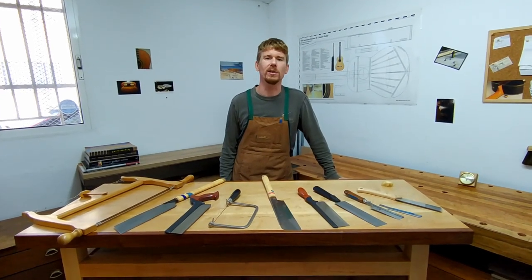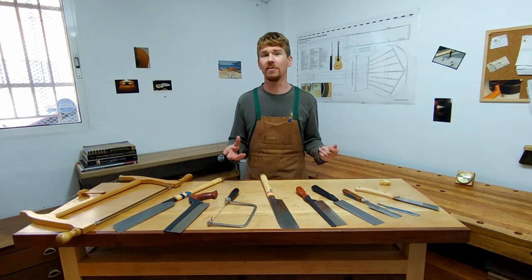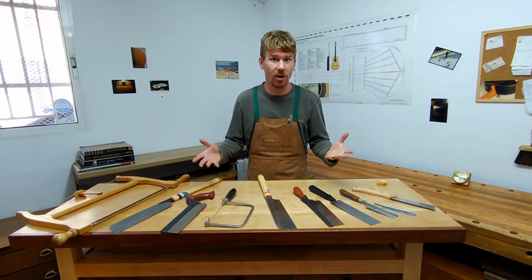Welcome back to this short series on a luthier's hand tools. I'm certainly having a lot of fun taking out my tools like my saws today and having a look over them.